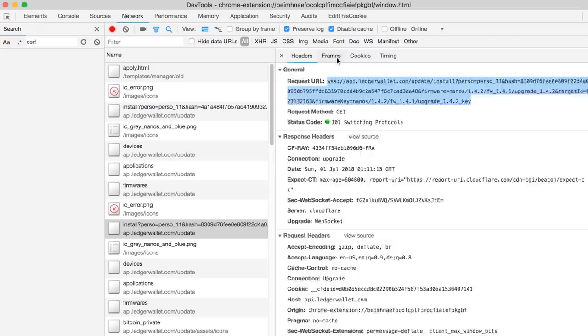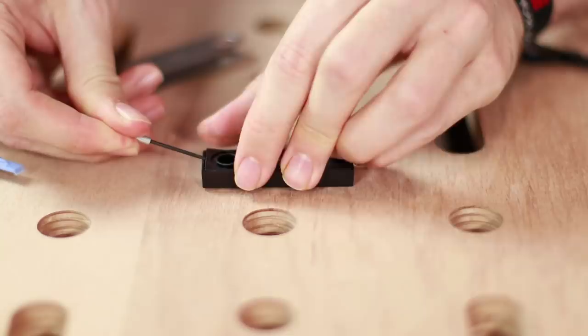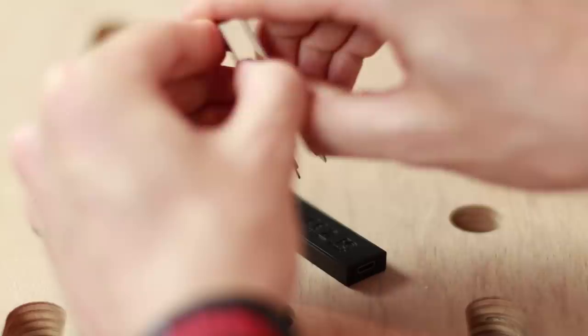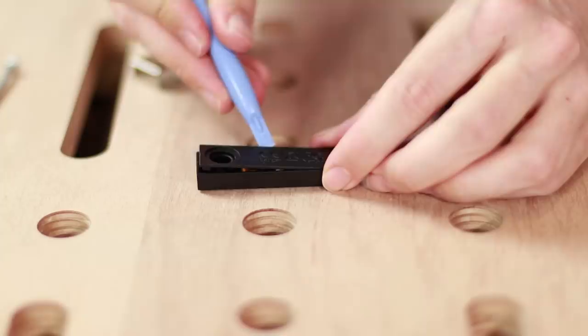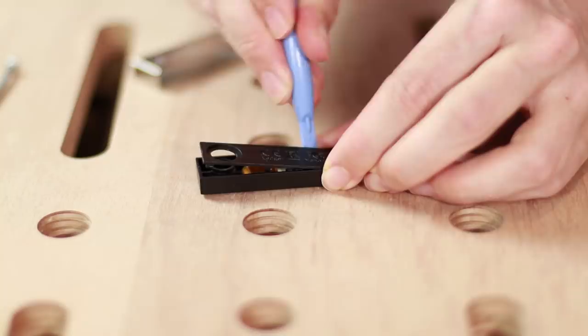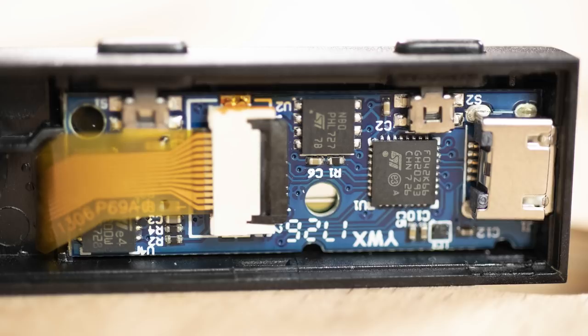We can remove the metal case very easily, but to open the plastic case we need some tools. It kind of hurts having just spent around $100 and only a few hours later trying to pry it open hoping not to break it. Opening up is easy — there are just a few hooks in place and you might accidentally snap one off, but in general it's pretty straightforward. Here you can see the USB socket, some chips, and a flat cable wrapping around to the other side — that's the display connector.